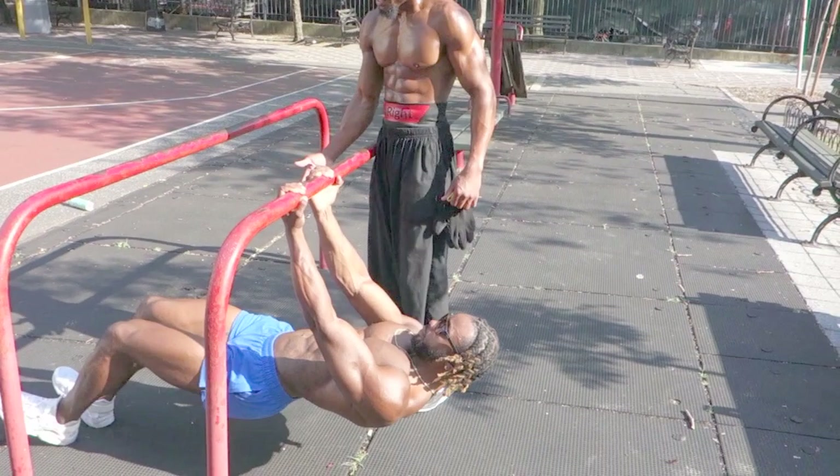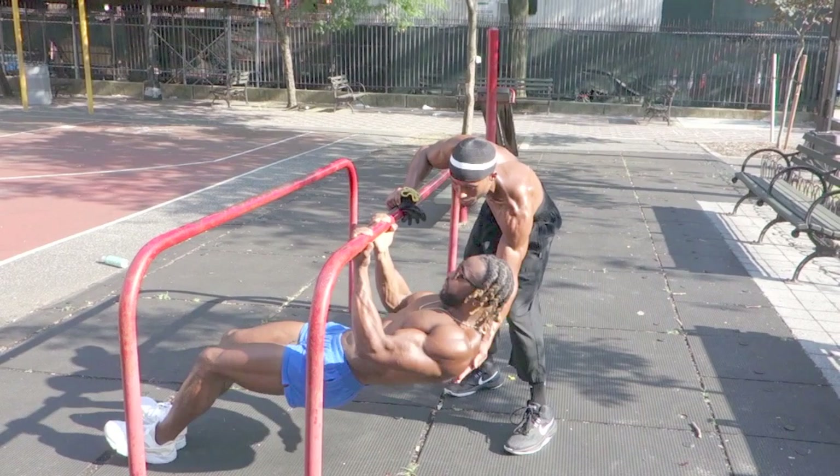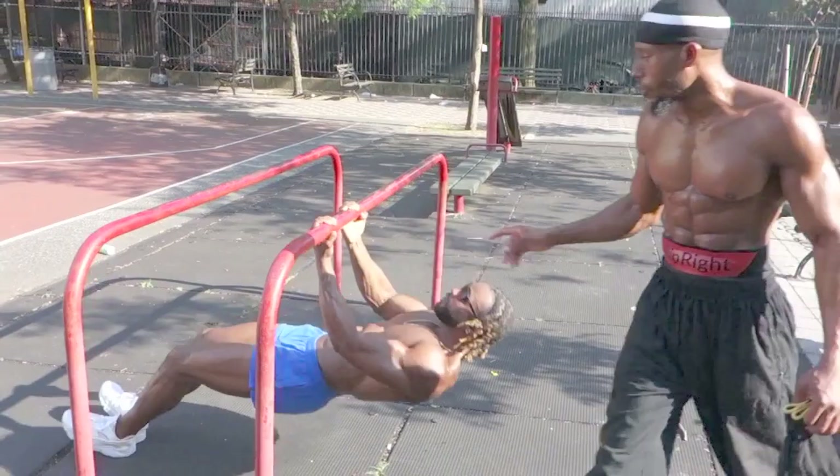Now come up — half range right there, up and down. One, two, three, four, five, six, seven. Then down — one, two, three, four, five, six, seven. Then full range — one, two, three, four, five, six, hold, seven.